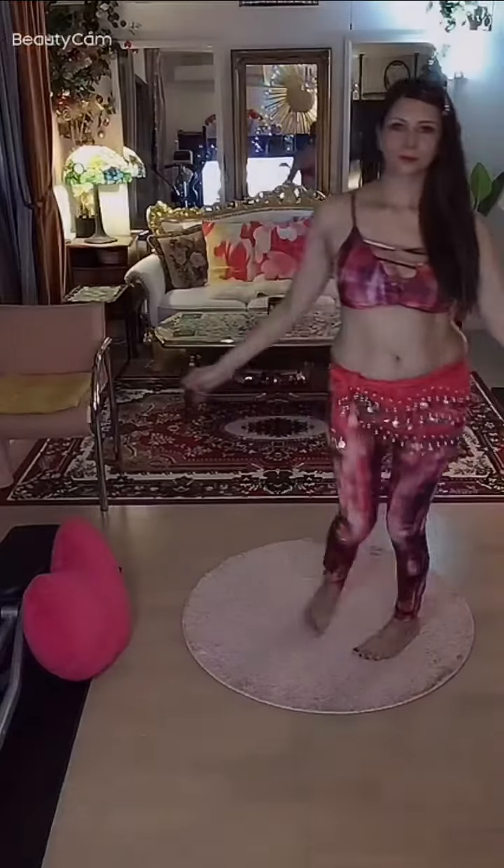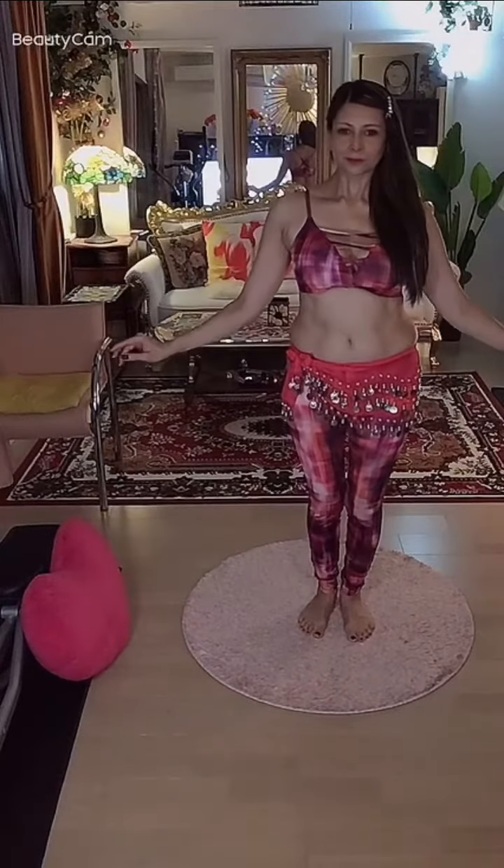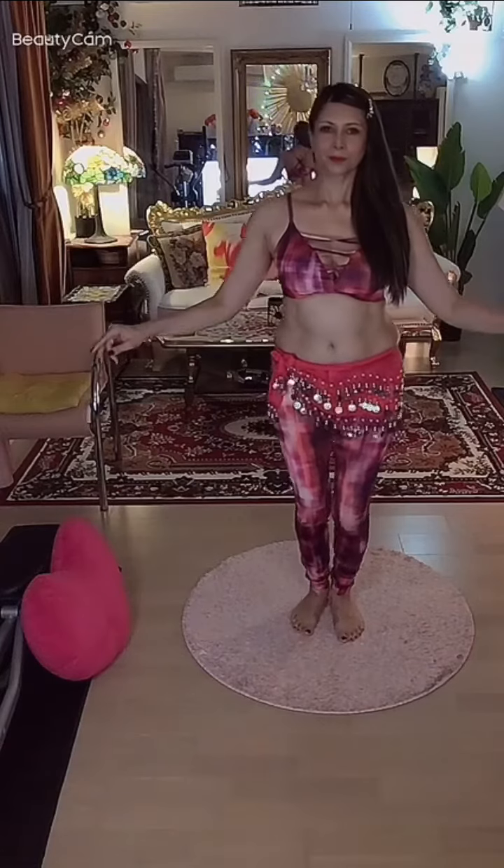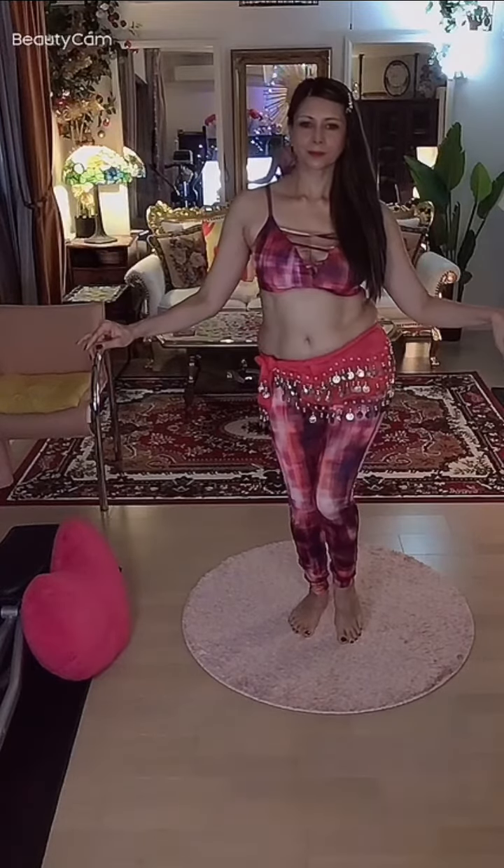Now let's try vertical figure eights of both hips from up to down. Keeping the knees bent, we're going to lift the right heel off the floor and push our weight into the right hip.